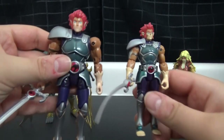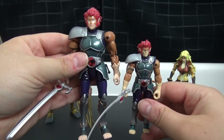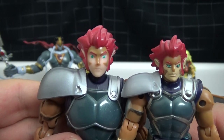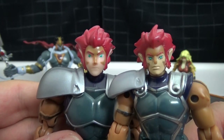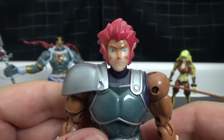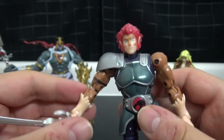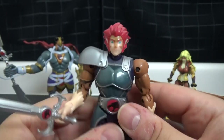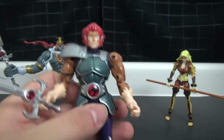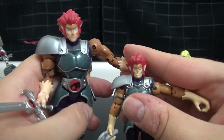Here's Lion-O, and here's the Lion-O we saw yesterday. As you can see, they are much bigger and the face does look a lot better too. It's a little bit less compact because these are much bigger figures. One thing to note is that they roughly have the same amount of articulation as the smaller ones.